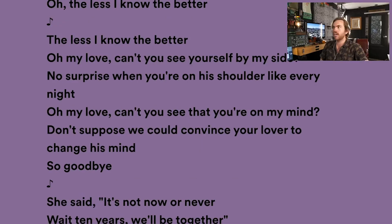This is the chorus bit: 'The less I know, the better. Oh my love, can't you see yourself by my side? No surprise when you're on his shoulder like every night. Can't you see that you're on my mind? Don't suppose we could convince your lover to change his mind. So goodbye.' I think having lyrics come from a place of pain, especially in verses, is a great spot — it allows a journey to take place.